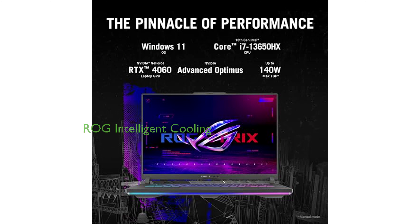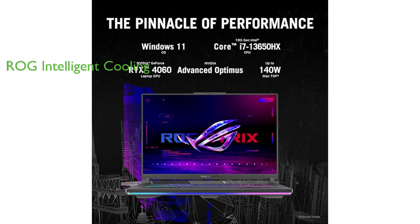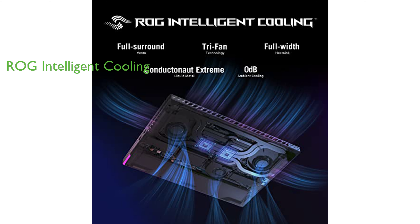The ASUS ROG Strix G16 features an innovative ROG intelligent cooling system, which includes Thermal Grizzly's Conductonaut Extreme liquid metal on the CPU and a third intake fan for sustained performance during long gaming sessions.